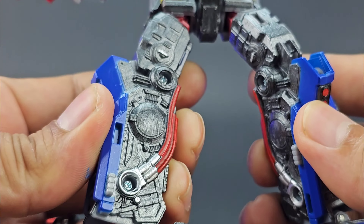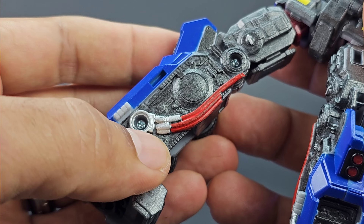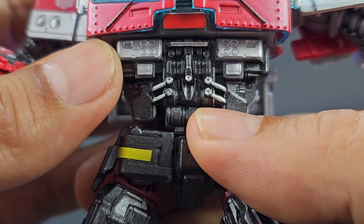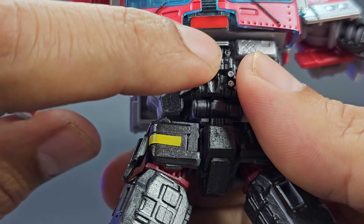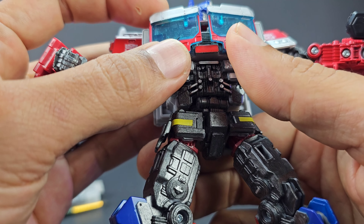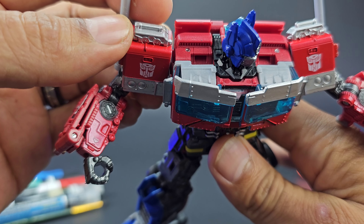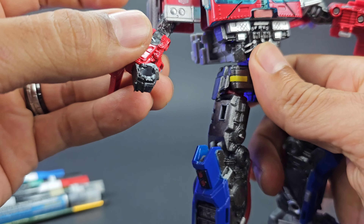I painted the inside of the legs with some red for the hoses, and added more silver to give it a little more pop and detail. I did some silver on the torso for these piston-like tubes, and this piece was also gray, so I painted it red — that way in truck mode it actually looks a little bit better. Then I did some silver up here for the top of the shoulders as well, because that's how it looked on the box art.